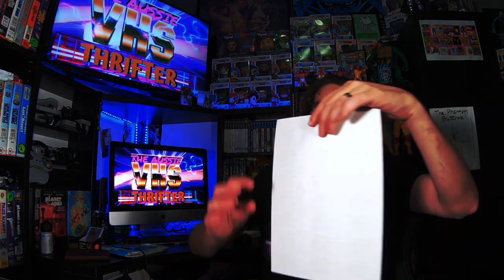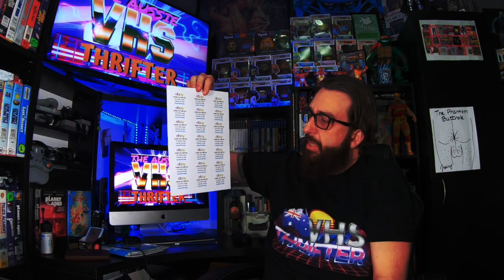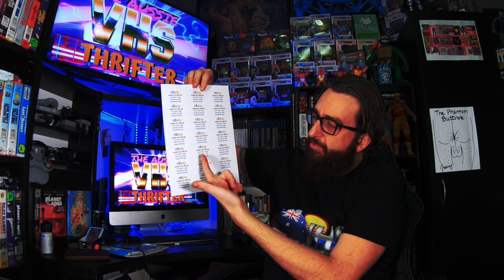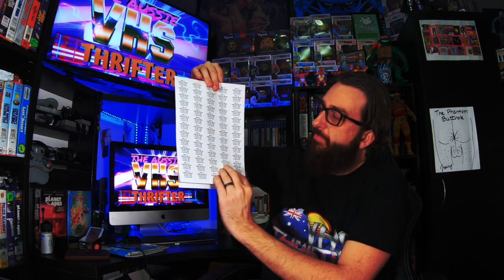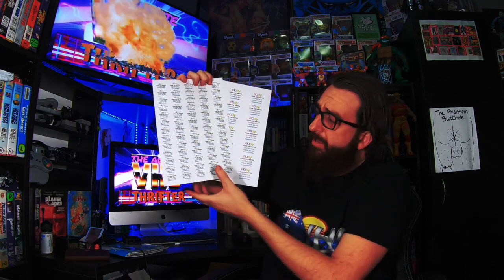He also does bigger ones which were just released as well. I prefer the smaller ones, but the bigger ones are for larger packaging. The sticker shows the Aussie VHS Thrift name and a street and suburb — it doesn't have my real address on there, so you can't stalk me. Pretty cool.